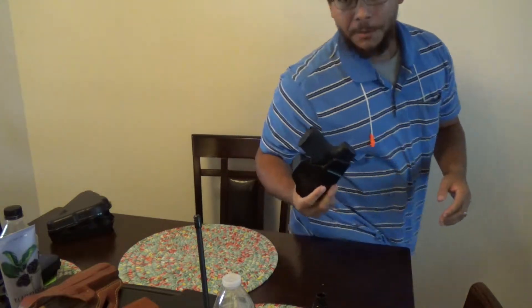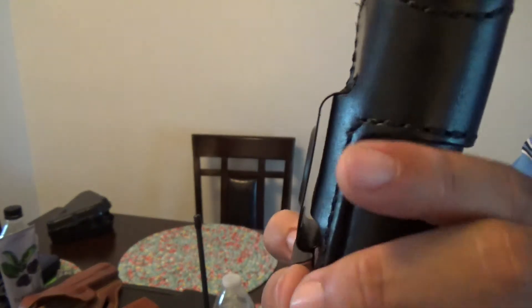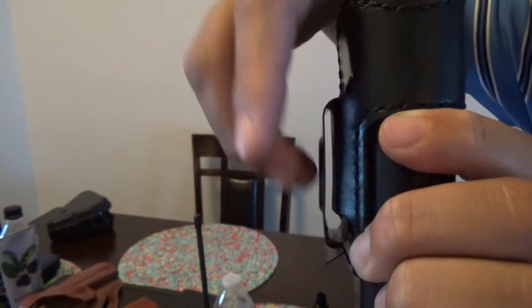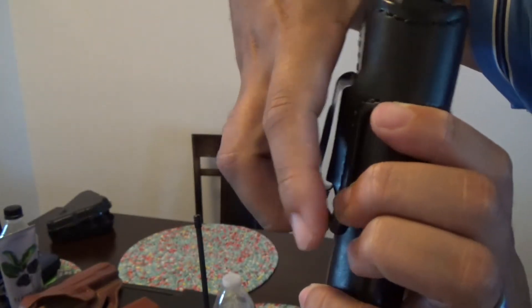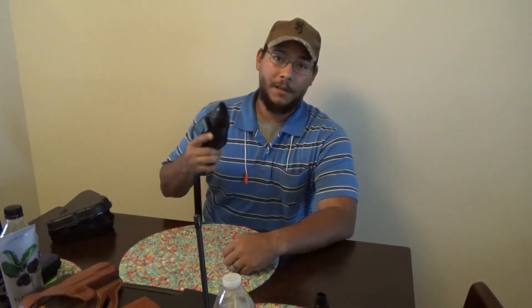I want to talk for a second about the clip. This holster has a metal clip made of formed stamped sheet metal. It's a very sturdy clip — you don't have to worry about this sucker wearing out. When I pull it away, you can see that little hook there. That actually hooks into the seam of your waist, or if you wear it with a belt like I do, it hooks onto the bottom of the belt to keep the holster in place. That way, in a life and death situation where you need to get that weapon out now, you don't have to worry about the holster coming out with the weapon. It's going to remain in place.